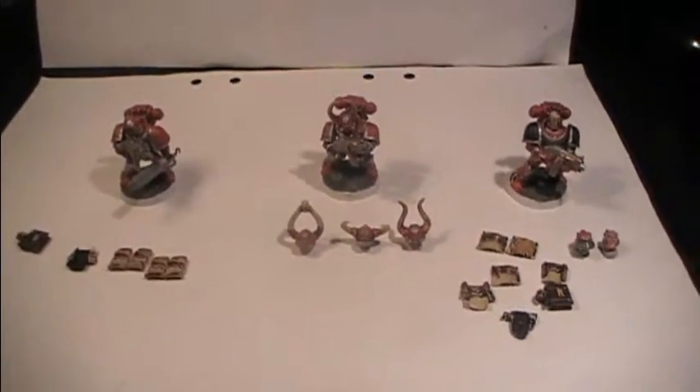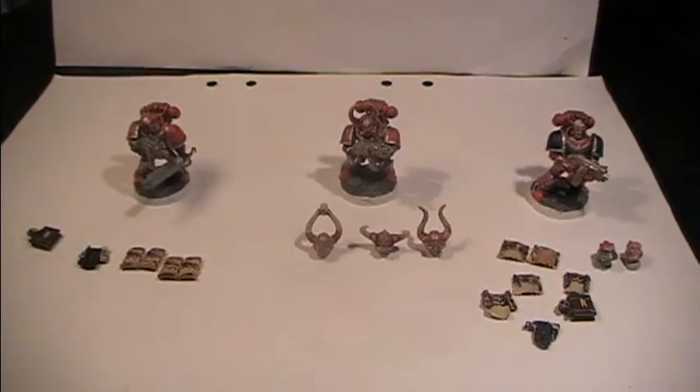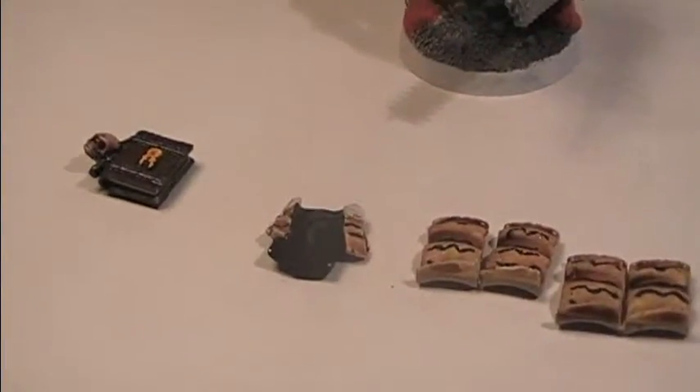We're gonna finish up this entire painting guide. For the next step we're gonna be using The Fang as a dry brush on the black areas, like for instance on the shoulder pads here and on the parchments here.